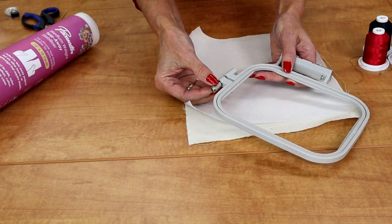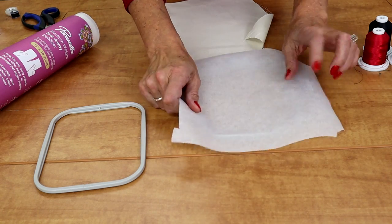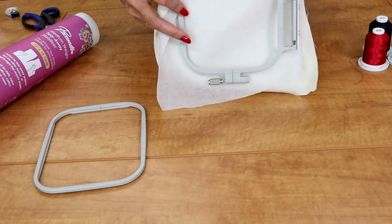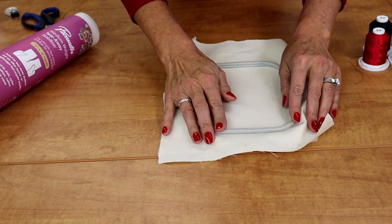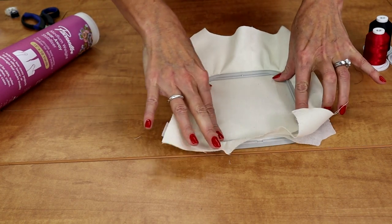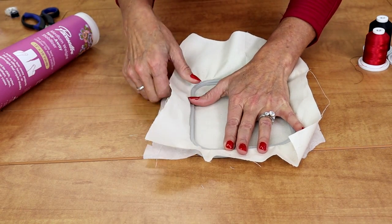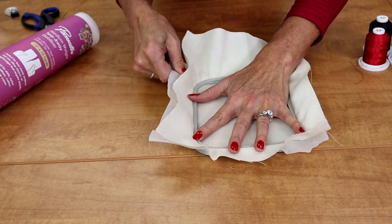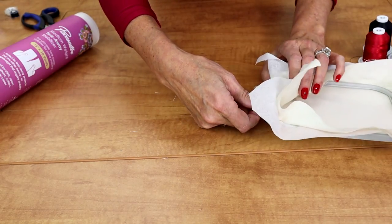First thing you want to do is unscrew this just a little bit so you can pop the top out. Lay this flat. Put your embroidery stabilizer down first. Next, place your fabric on top. I'm centering it around my hoop. Then go ahead and just push this down tight. You don't want little wrinkles — pull your stabilizer a little bit and just maneuver your fabric. So that feels pretty good. Check the back. Push this a little tighter and then go ahead and tighten this screw back up.